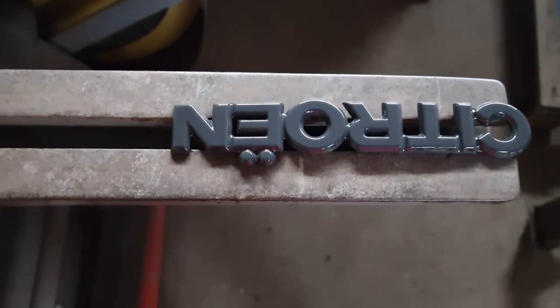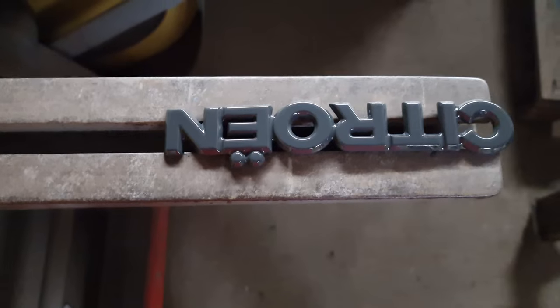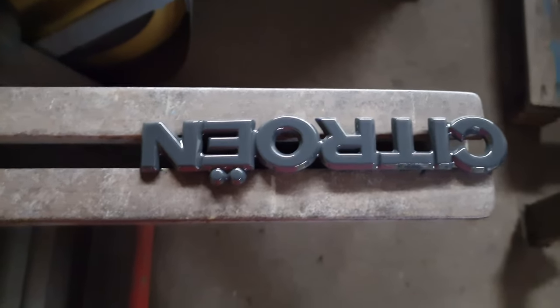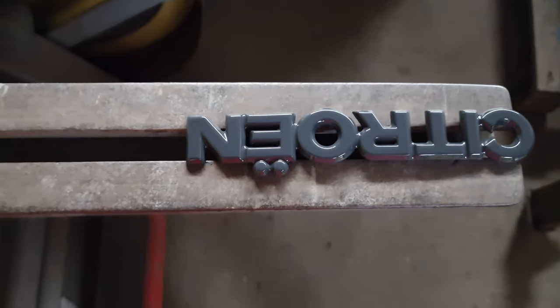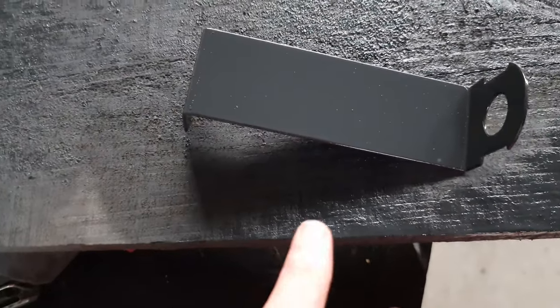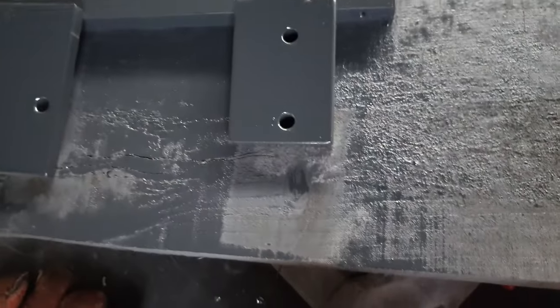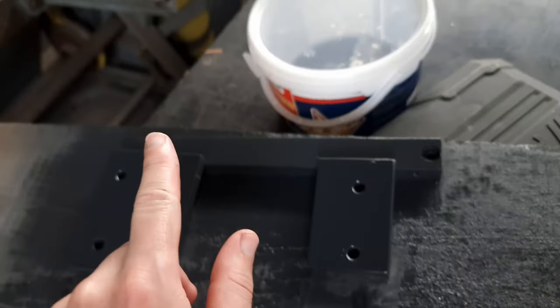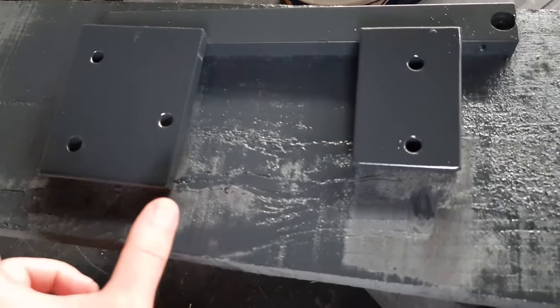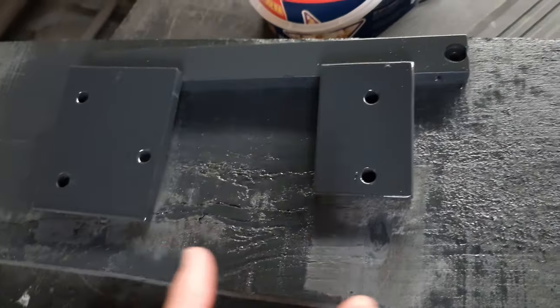Beautiful. I'm not even going to go too close so it doesn't get dust or anything. It has to settle down now for like two days until I can really press on it. We also got the other parts painted — I didn't go into special detailing like on the symbol. These ones are going to go next to the tire.